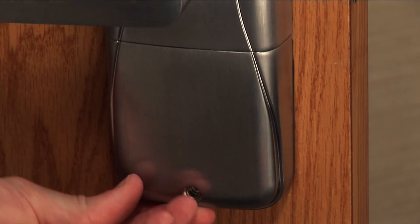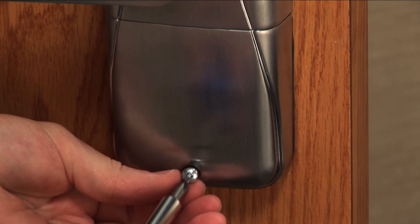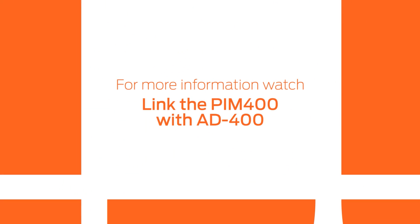You will now be able to link your AD400 to the PIM. Watch the Link the PIM 400 with AD400 video to learn how.